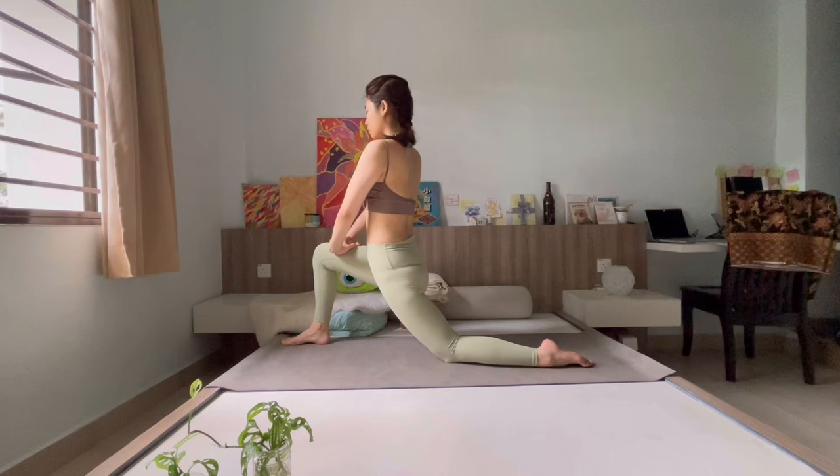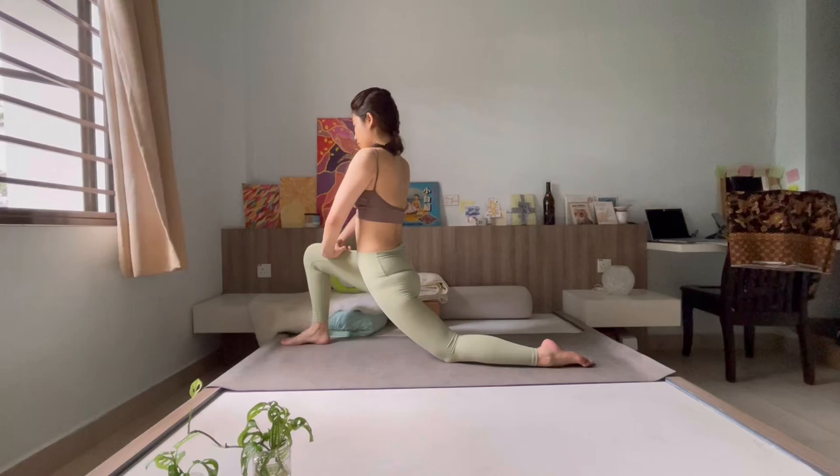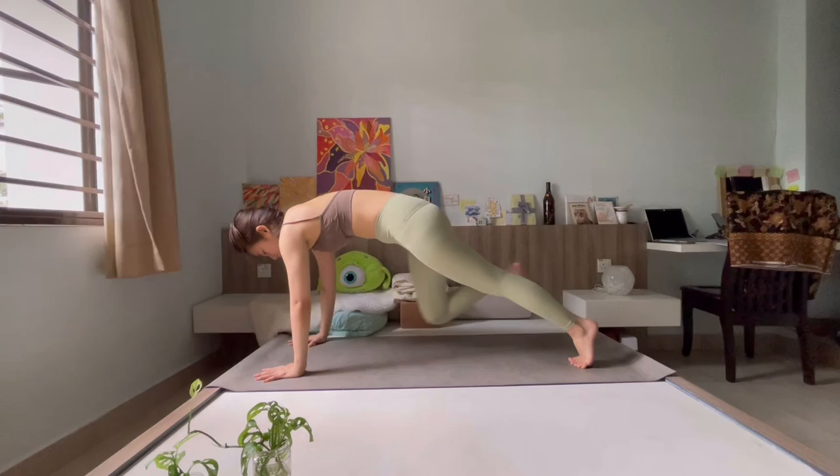Come to prop both arms on your front thigh, allowing your hips to square towards the front of the mat, and take this time to introduce a little opening throughout your hips, your inner thigh, and your hip flexor. Lower down, planting both palms to the ground, allow your right foot to reach back, arriving in your plank position.